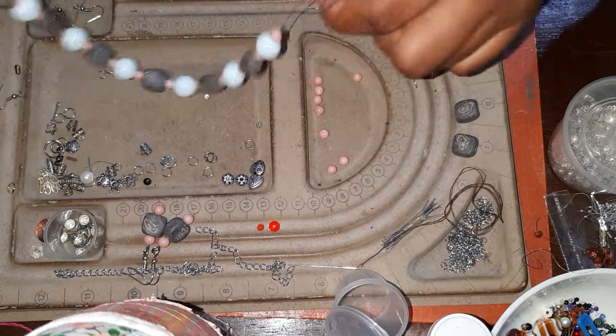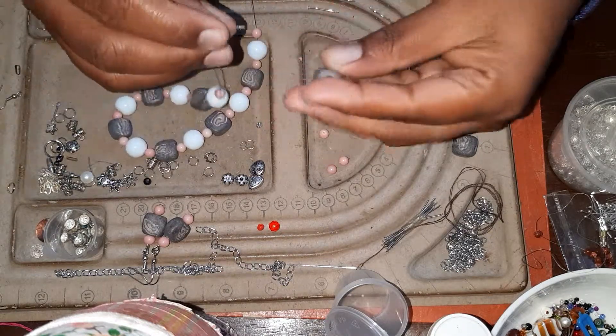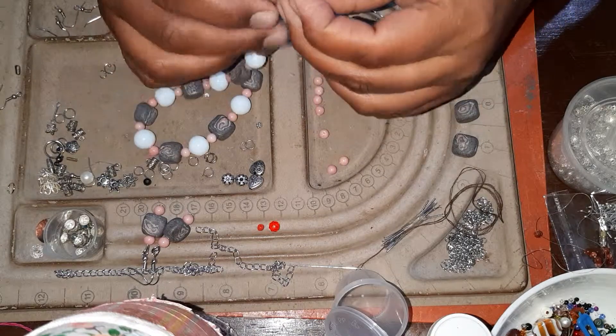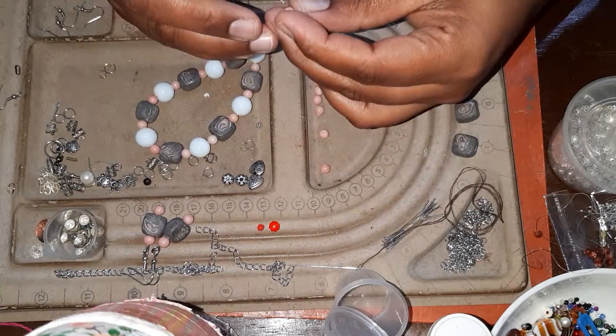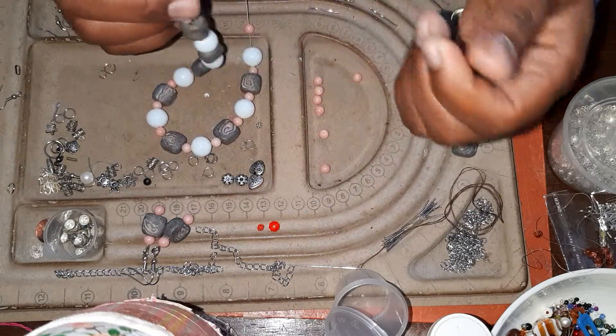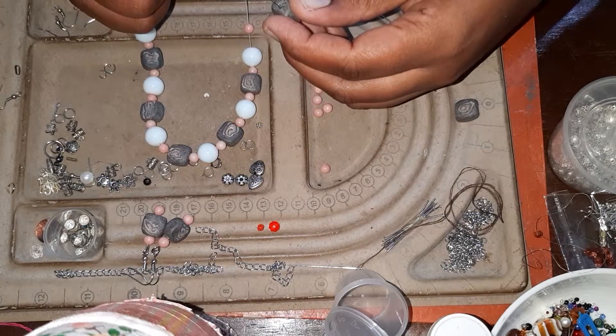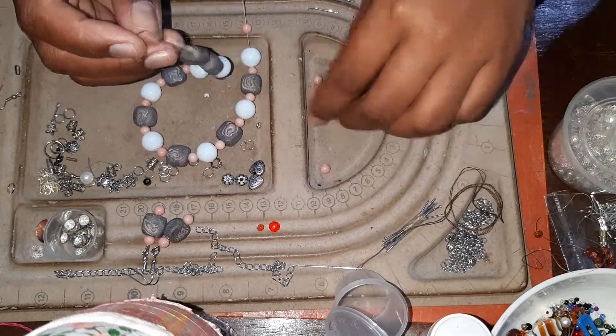I feel like it's going to be quite short. What to do? Should I put it into a chain? Every bead is finished so far.